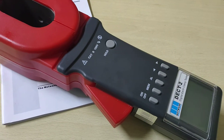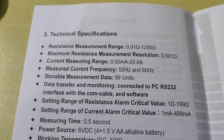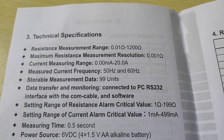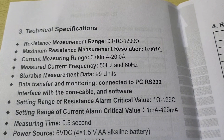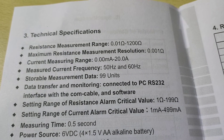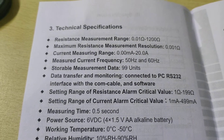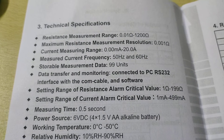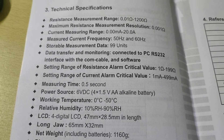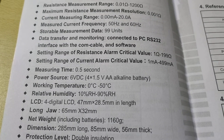The technical specifications of the digital earth tester are: resistance measurement range is 0.01 ohm to 1200 ohm, maximum resistance measurement resolution is 0.001 ohm, current measuring range is 0.00 milliampere to 20 ampere, current frequency 50 Hz to 60 Hz, storable measuring data 99 units, data transfer by RS-232 cable.